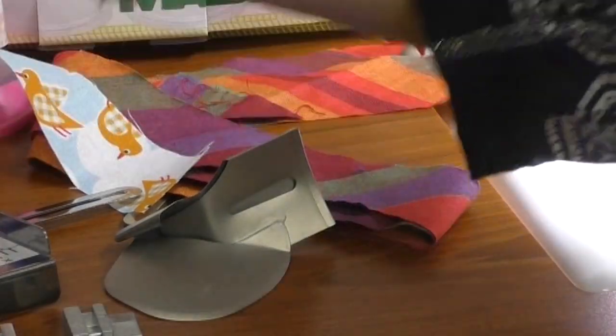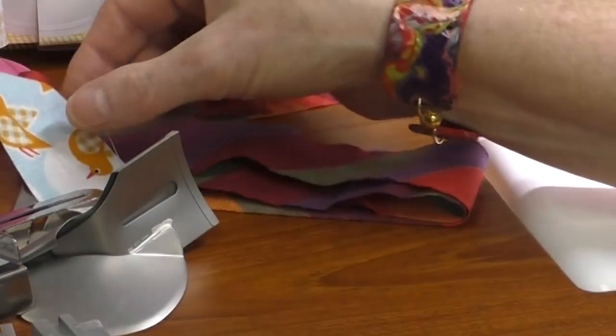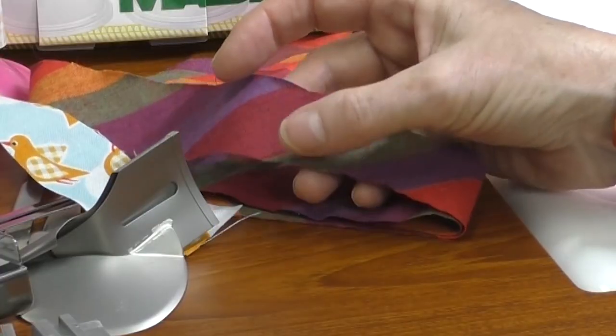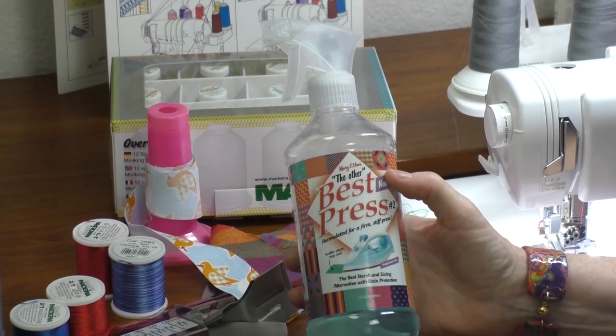I cut my bindings — you can use a bias binding or cut it on the straight of grain. You're going to need enough for your project, and the width that you cut depends on the attachment you're going to use. We'll talk about that when we get into using the binders. Another supply I want to refresh your memory on is Best Press 2 — it's not just for pressing, it adds a little bit of body, and these binding fabrics are really going to appreciate that.